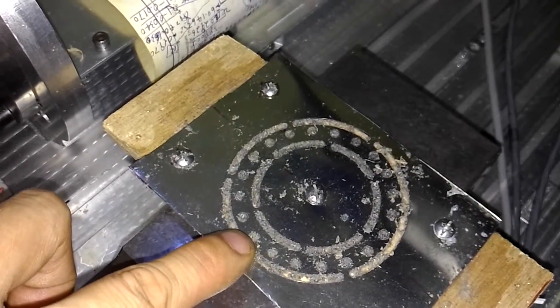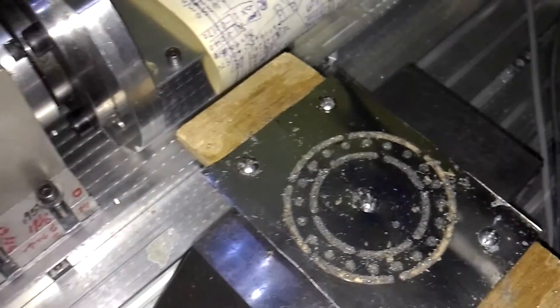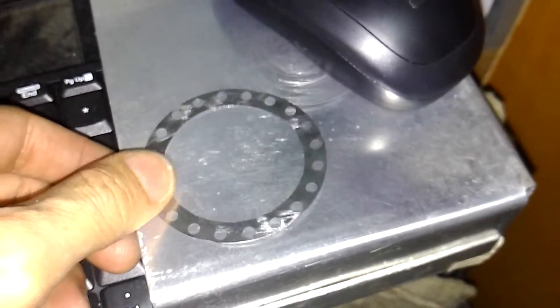Hard screws — done with them. The shim was finished.